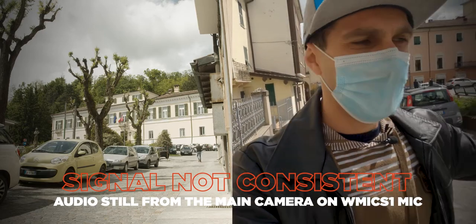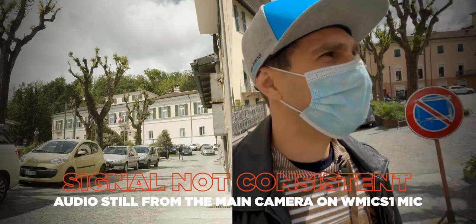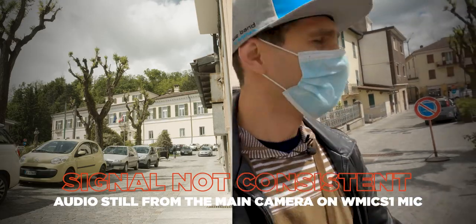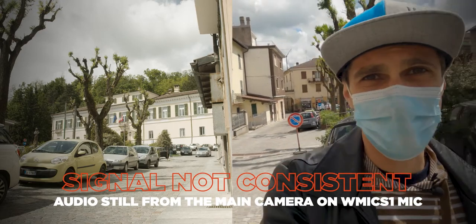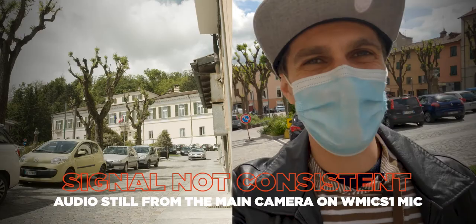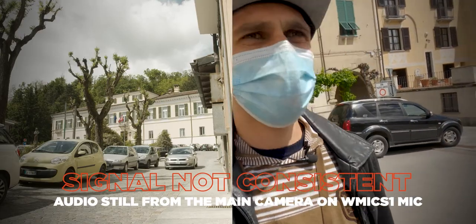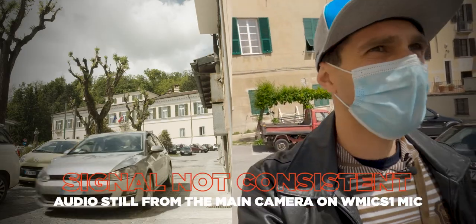I guess this is the square of the small town. Let's just keep walking. I hope no one steals the camera — because we're still in Italy, by the way. It's a bad joke about my people. I'm probably about 50 meters away.